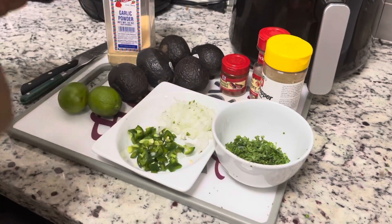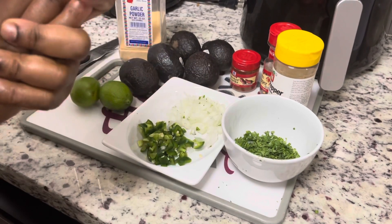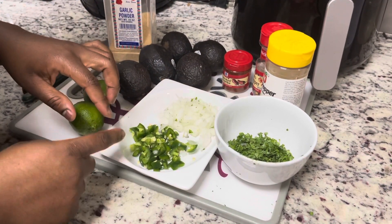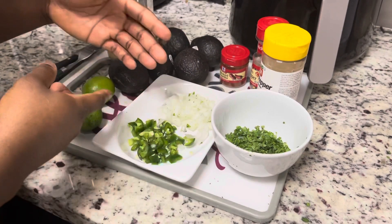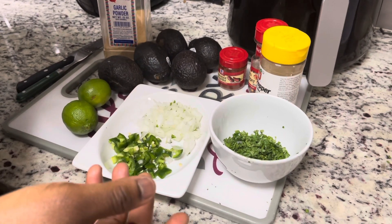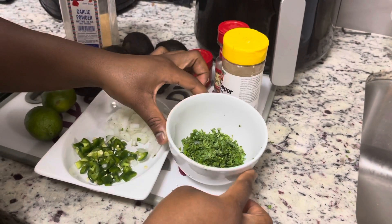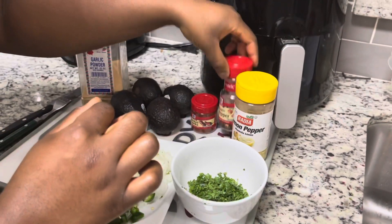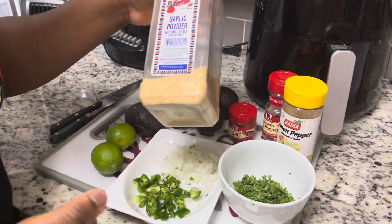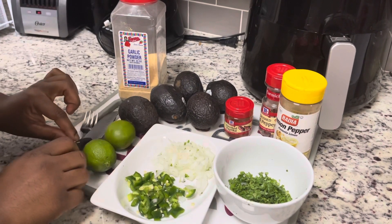Right now I'll be showing you guys the ingredients I'll be using and how to put everything together. First I have my avocado of course, I have two limes, one jalapeño, and half an onion — I already sliced everything very tiny. I also have my cilantro, lemon pepper, crushed red pepper, smoked paprika, and garlic powder. I have my fork and knife too.